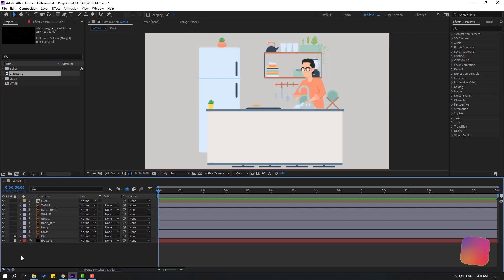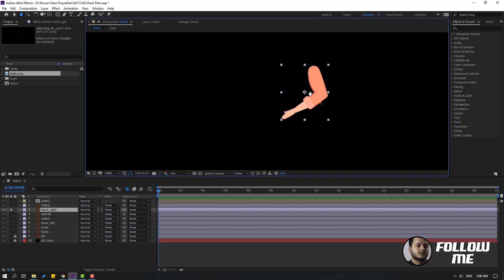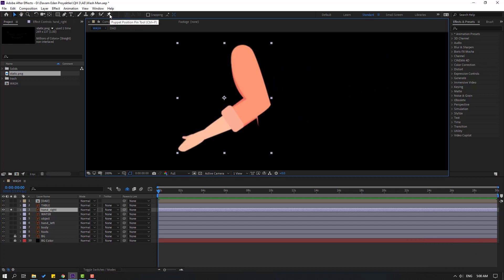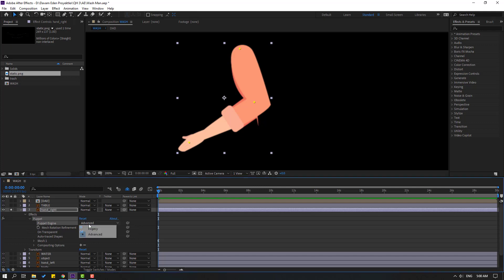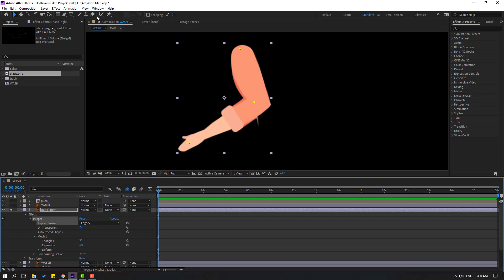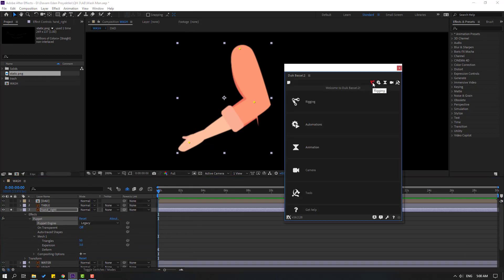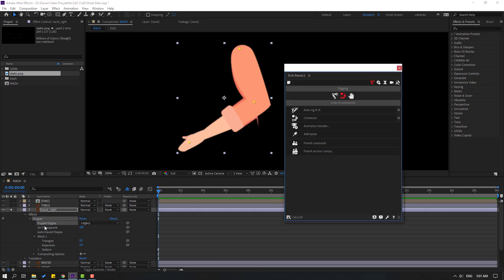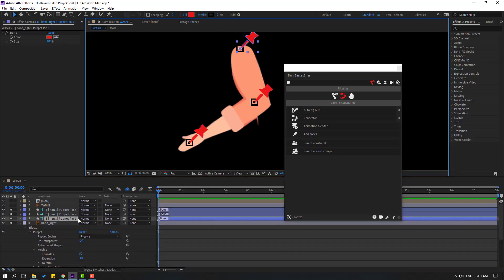First step: select the background color and background objects, lock the layer, and select the right hand. Go to solo and zoom to the layer, then select the Puppet Pin tool. Add one puppet pin here, one here, and one here. Click the Selection tool and change the puppet engine to Legacy. Click OK, then go to Window and open Duik Bassel 2, then click the rigging icon.